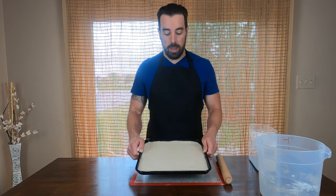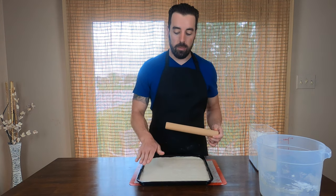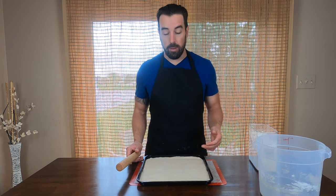My dough fits pretty well into the pan. I used a rolling pin without handles so that I could roll it into the corners. I don't know if that's really the best way to do it, but it fits the pan pretty well, so it worked out.